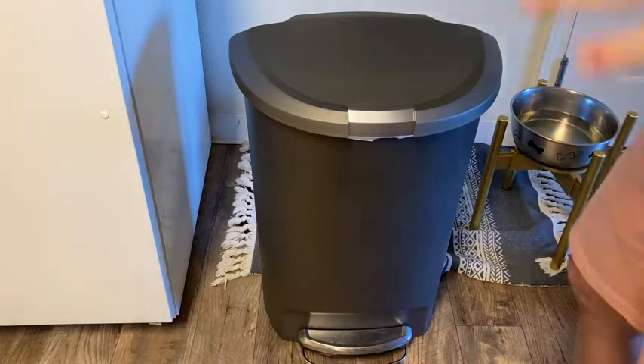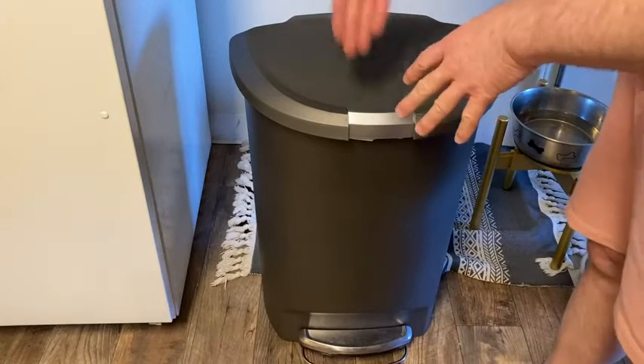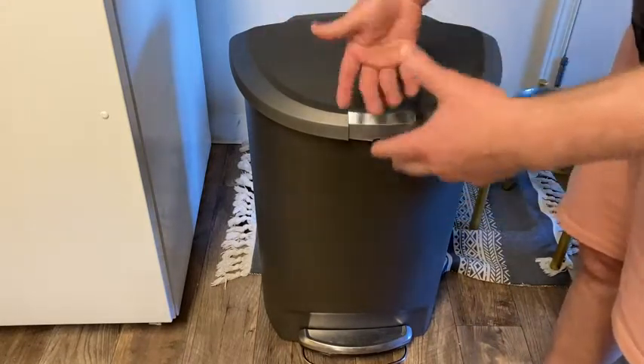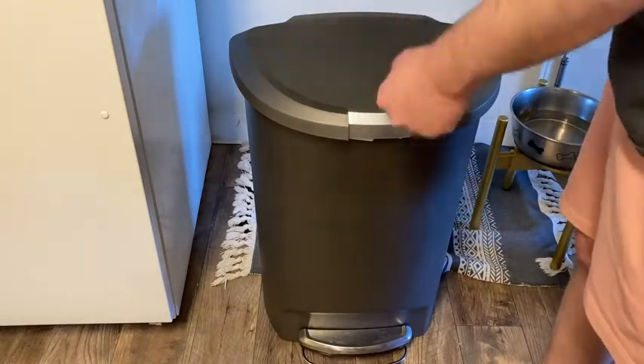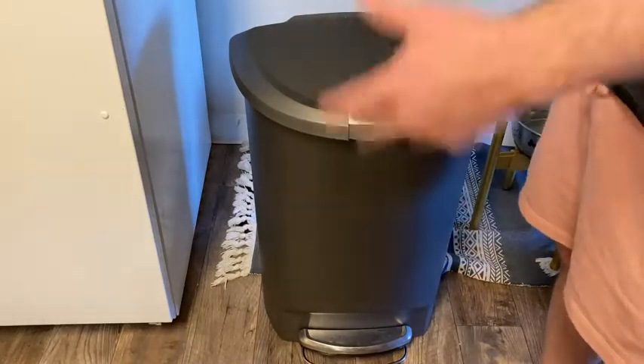That is the biggest thing I like about this. There are other trash cans where you push down the lid and it swings back and forth — I hate those because stuff gets caught in the swinging action. There are other trash cans that just have the old-school lids, and those are also not as good because you have to take the lid off. This one is nice because it's hands-free.